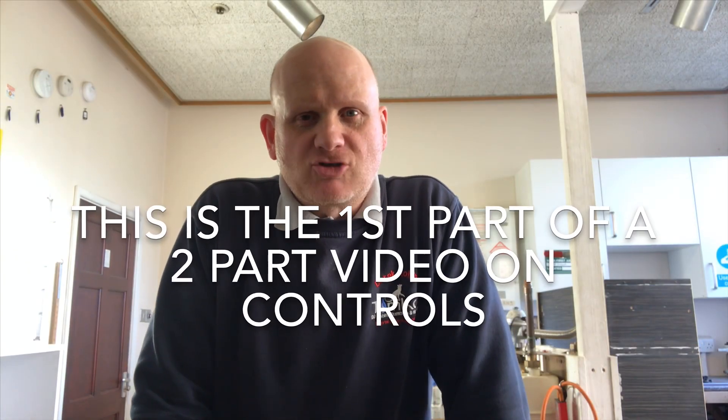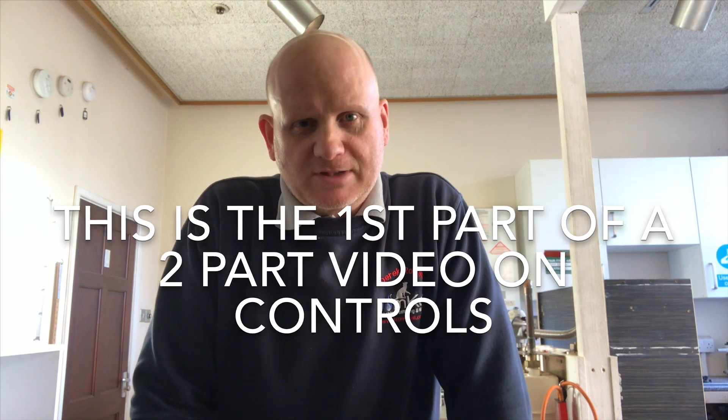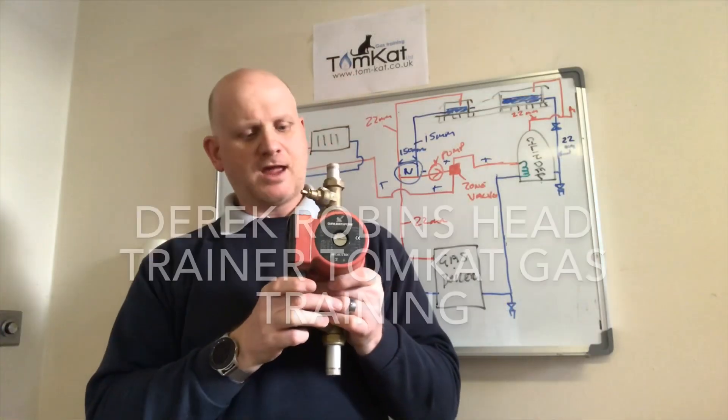My name is Derek from Tomcat Gas Training and you're about to watch part four of this absolutely amazing, fantastic, riveting video on the history of central heating. If this is the first video you're watching, you've started at the wrong place — go back to video one. Part four is on controls, so let's enjoy. Cheers.